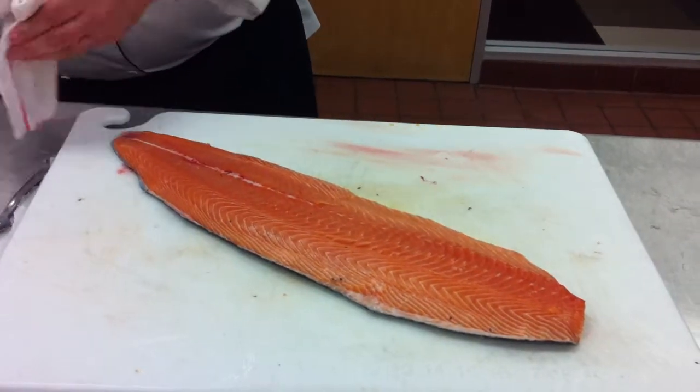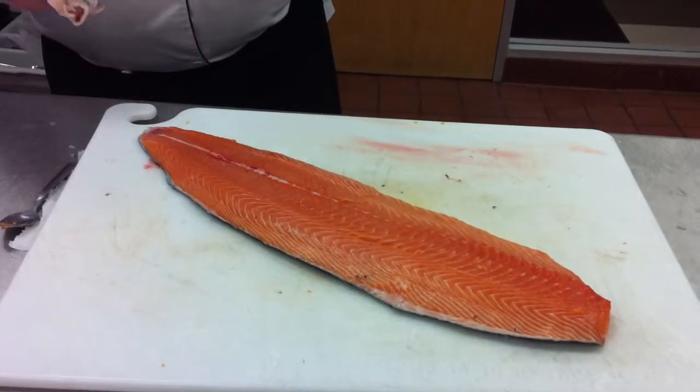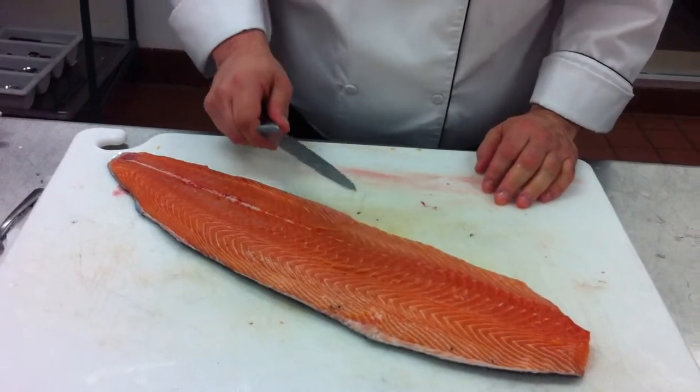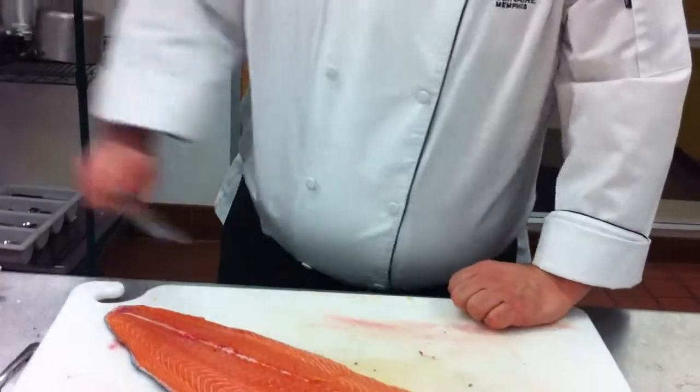The worst thing you can do in fabricating fish is hesitate. Once you commit to it, you need to commit wholeheartedly. Don't stop — grab it, commit.